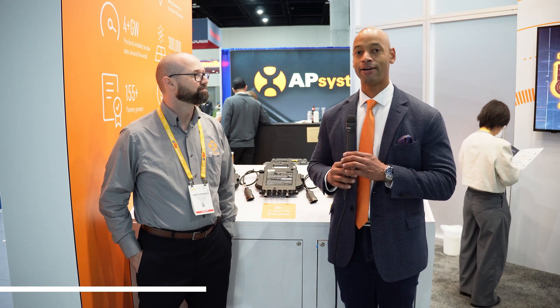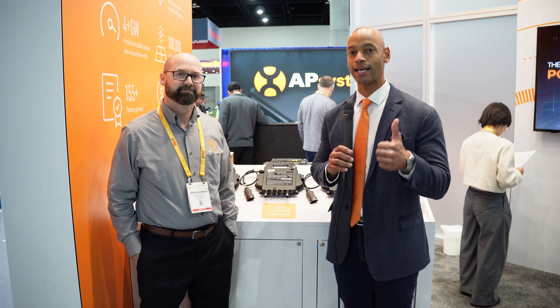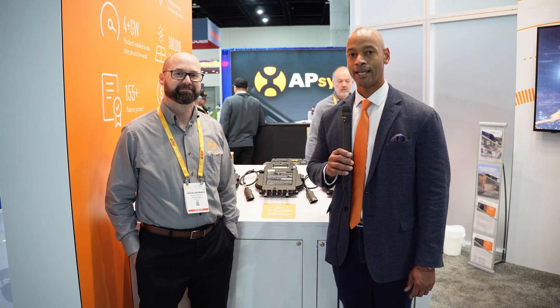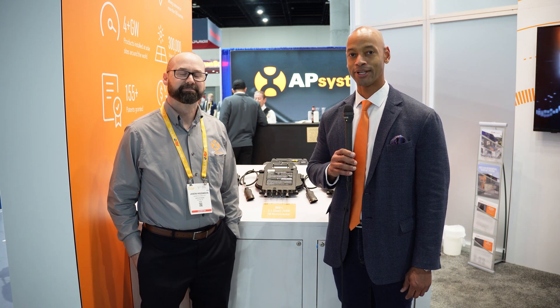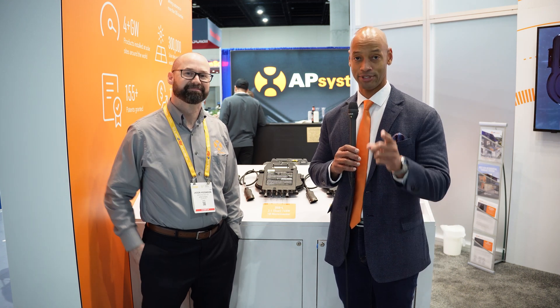This has been a chat with Jason Higginson from AP Systems. Thank you for taking time with us, Jason. Folks, as always, if you're getting good value from the videos here on SolarSurge, make sure you hit that thumbs-up button and subscribe to the channel if you haven't done so already. That way, as new videos come out from conferences like this, they'll appear on your homepage so you can stay up-to-date. That pretty much does it for today's video. I thank you all for spending time with SolarSurge. Until next time, I'm Joe Ordea, encouraging you to get prepared and be empowered. Thanks for watching, and we'll see you again soon.